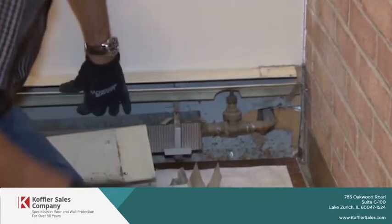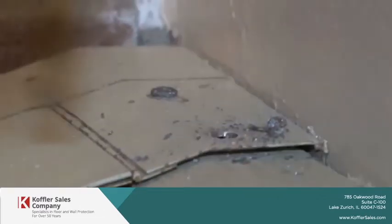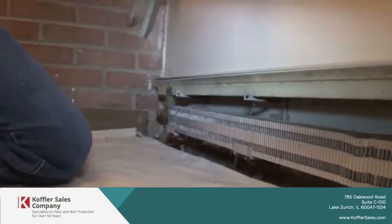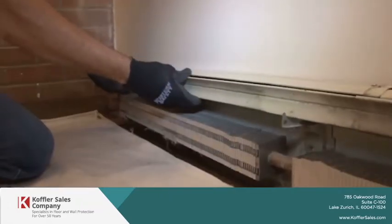Voila, done. Now I'm removing the damper.